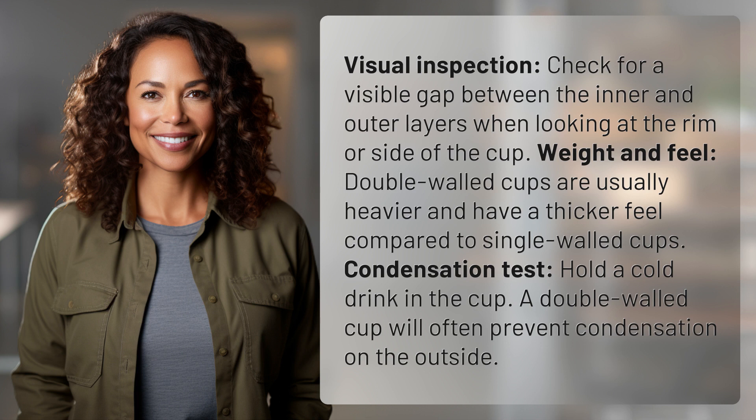Condensation test. Hold a cold drink in the cup. A double-walled cup will often prevent condensation on the outside.